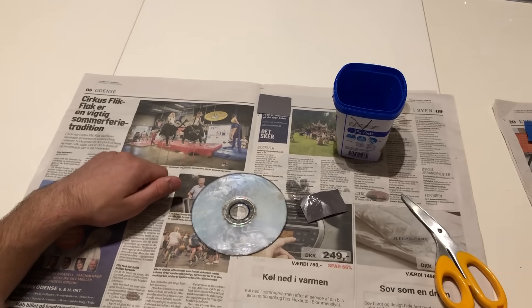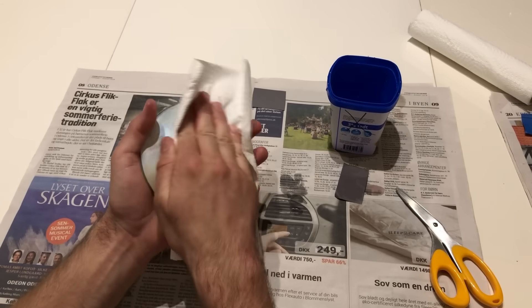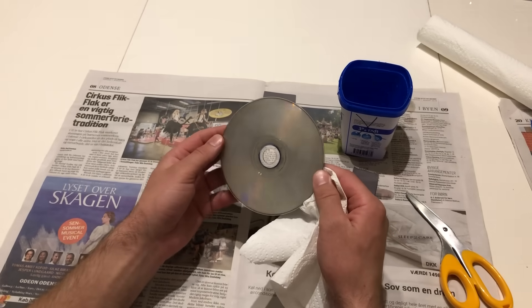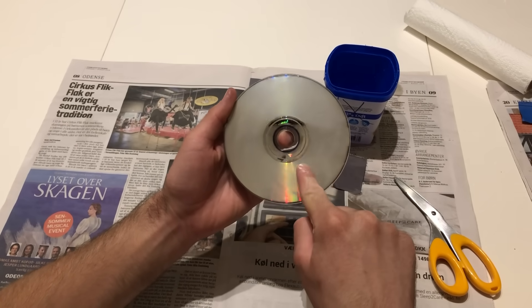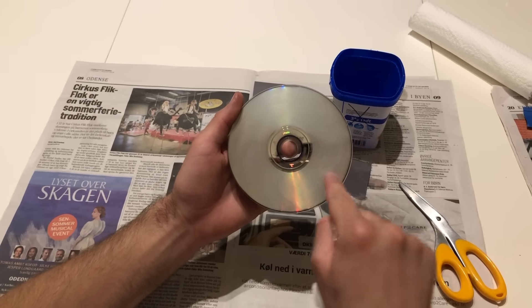When you have done the whole CD, take some paper and check the scratches. If there are any scratches left, you want to do it again. As you can see, the surface is not shiny anymore because of the sandpaper — we're going to polish it after this step and make the surface shine again.